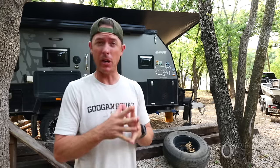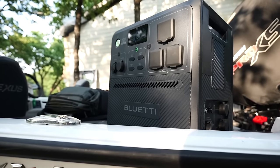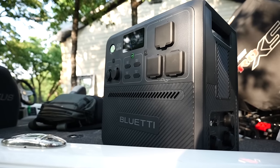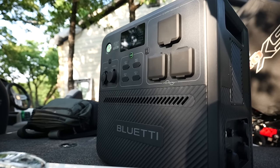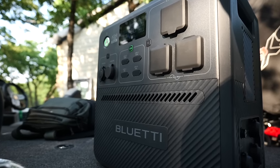I normally don't do videos that are based around a product sponsor, but today's video is sponsored by Bluetti, and I'm basing my video on this because I think it's going to be a game changer for me. And not just for me — there are a lot of you out there that have campers, bass boats, like to camp, have remote locations, or are contractors. There are a lot of uses for what I'm going to show you, so let's get into it.